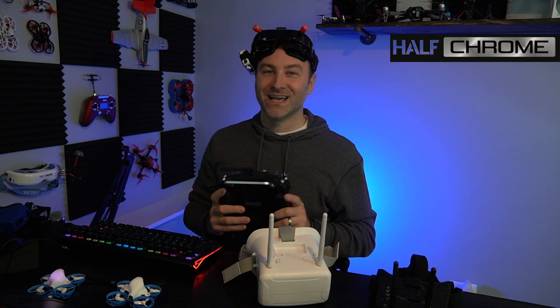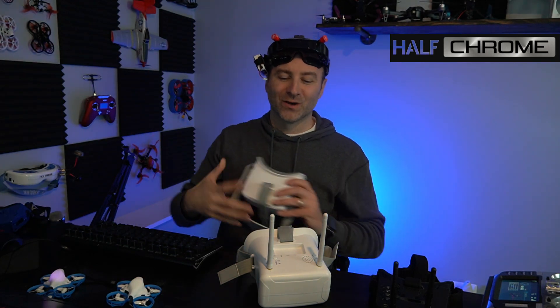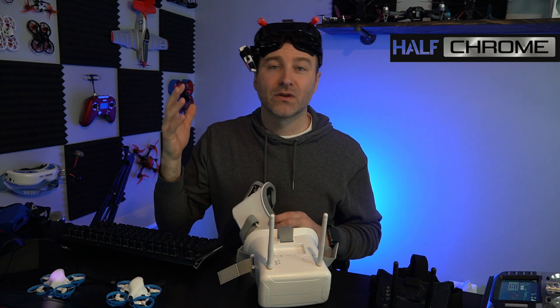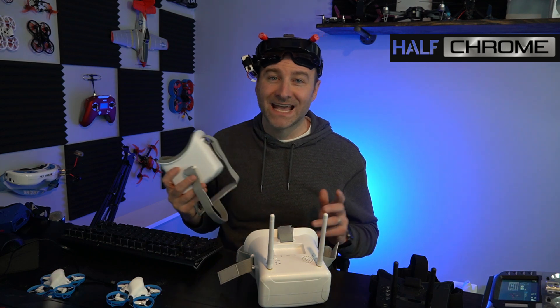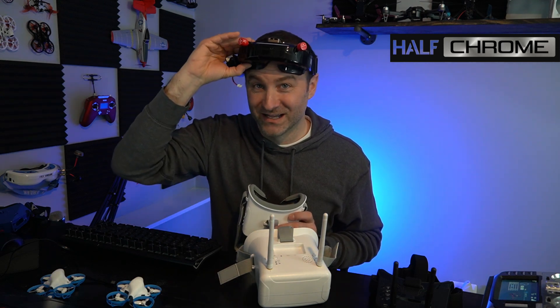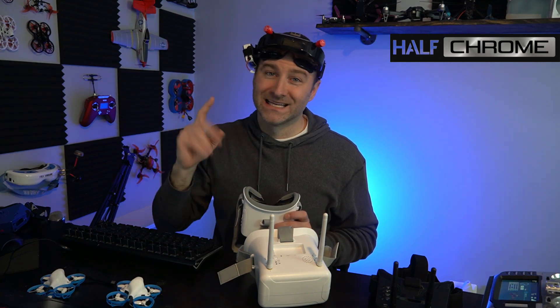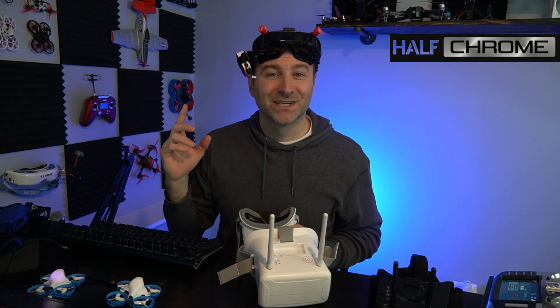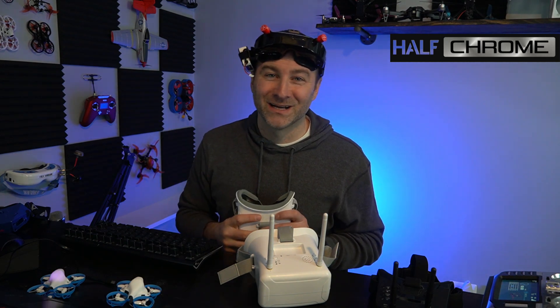Now I switched to channel eight and — boom — I've got picture. So that's how smart audio works. I recommend turning it on and turning on your OSD so you always know what channel you're on. Hopefully this was helpful. If you're looking for a pair of goggles, we've got links down below for the VR02s, the VR01s, or if you want something better — low profile with a really good picture, I like the O30s; if you need the best, that's the Orcas. Thanks for watching. Check us out at halfchrome.com, and if you want a free drone, sign up for our Patreon — all links in the video description. Good luck and happy flying.